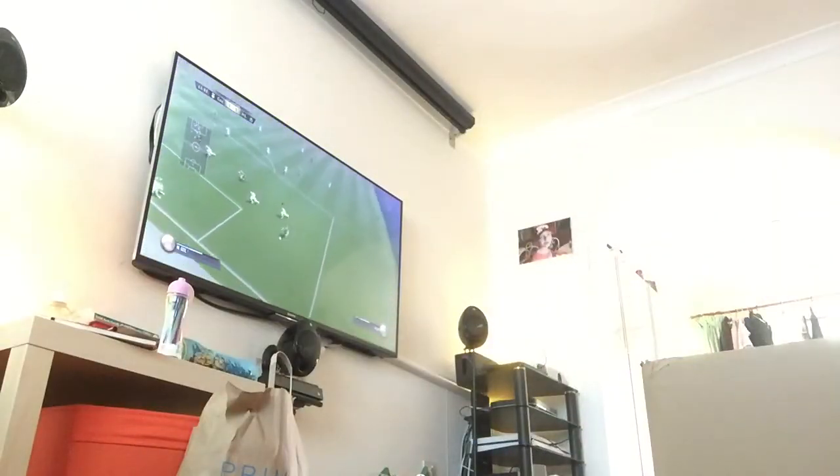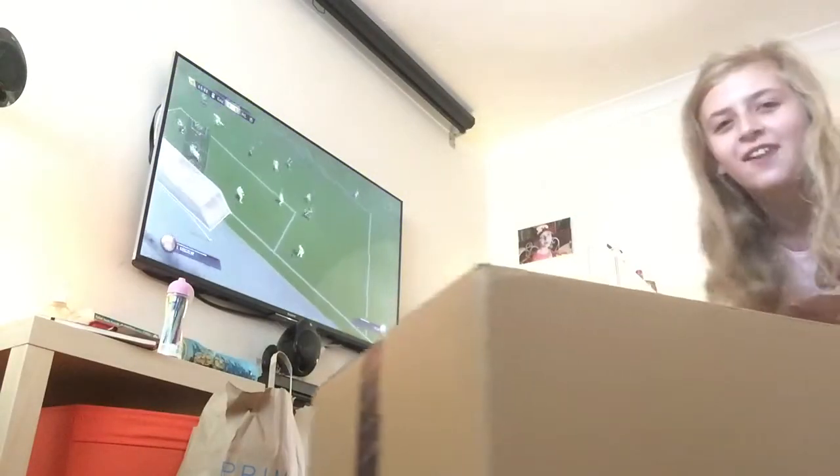Hi guys, so today my hoverboard came. I've already got a hoverboard but it broke, so they sent us a new one. I'm doing an unboxing video. It's really heavy.